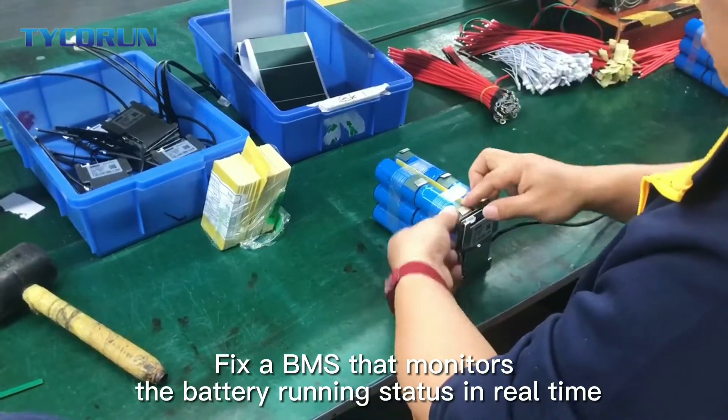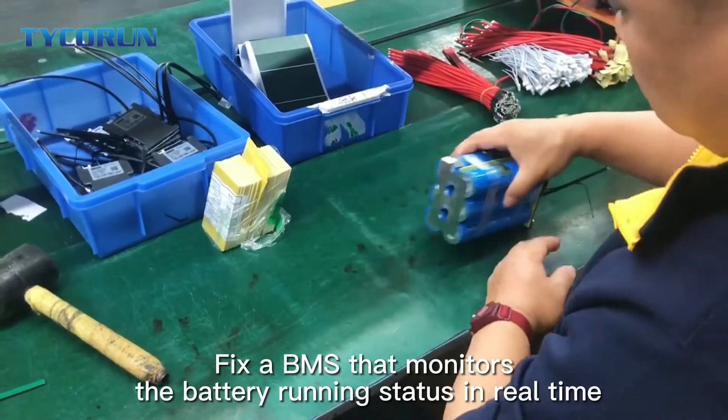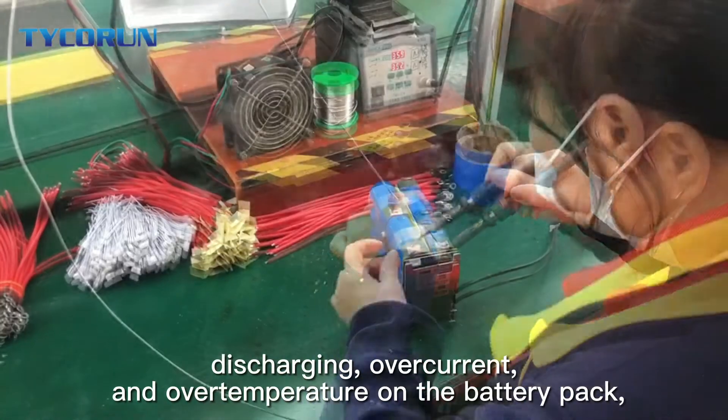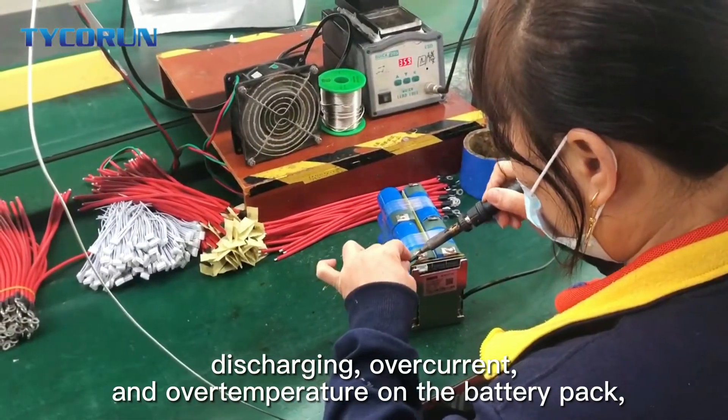Secondly, fix up BMS that monitors the battery running states in real time and it protects the battery from overcharging, discharging, over current and over temperature on the battery pack.